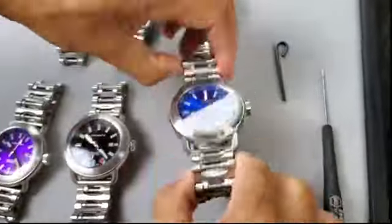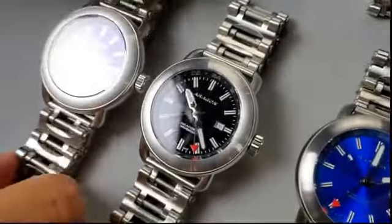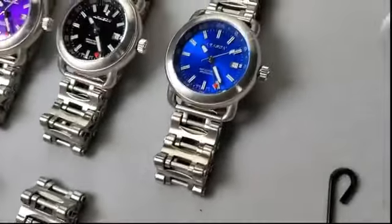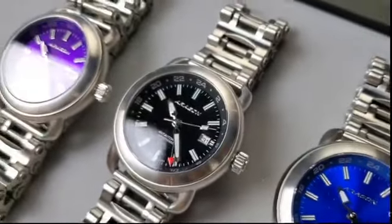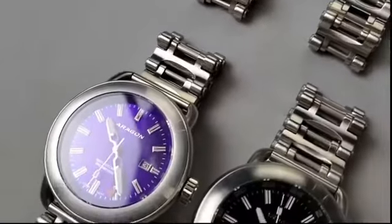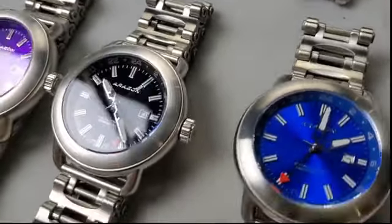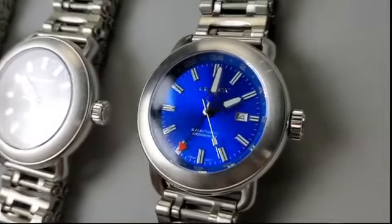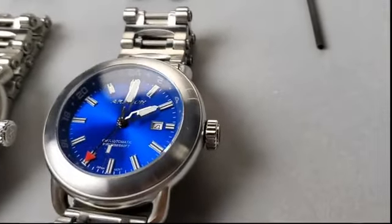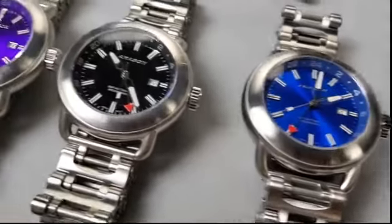I talked about the design of the watch, the bracelet, and how to set the caliber. At the end I'm going to show you how to adjust the bracelet — it's quite easy but you have to be handy. If not, just take it to a watch repair shop. I came out with three colors first — not a lot of pieces. I didn't produce them massively because we're a small company. I'm the one and only Aragon watch designer, continuing to design watches year-round and producing small quantities.